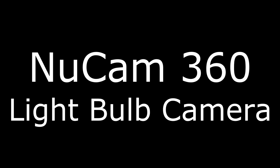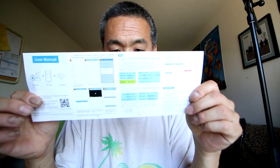Hey guys, check this guy out. This is a security camera shaped like a light bulb — you're supposed to put it in a light bulb socket. Let's go check this guy out. The installation should be pretty easy.